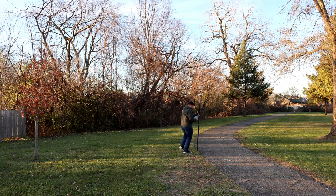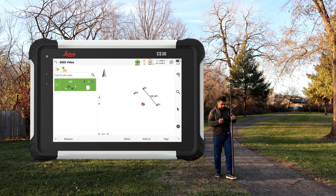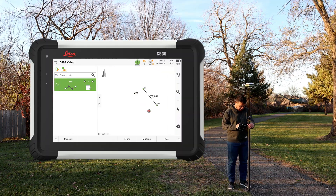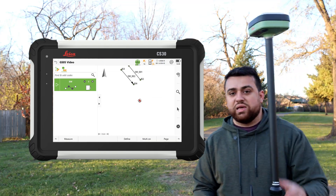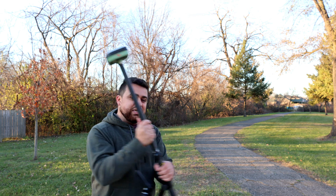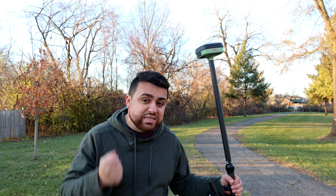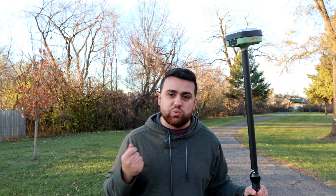Going back, I want to get the other side of the sidewalk — measure, come down a little bit more, take another one here, measure. We're able to perform a survey like we would with any other GNSS receiver. And because it's small and lightweight, it's really easy to move around with. It still has tilt compensation and a rugged design to handle rough conditions while surveying.